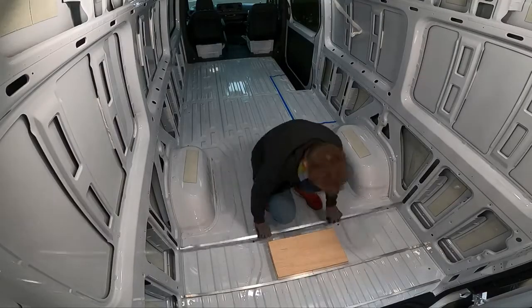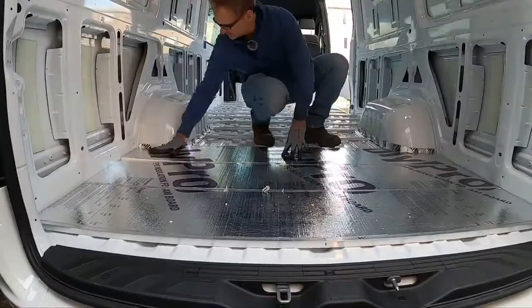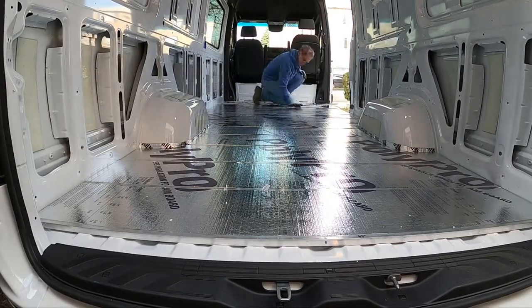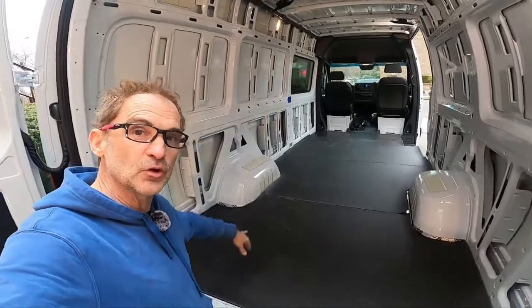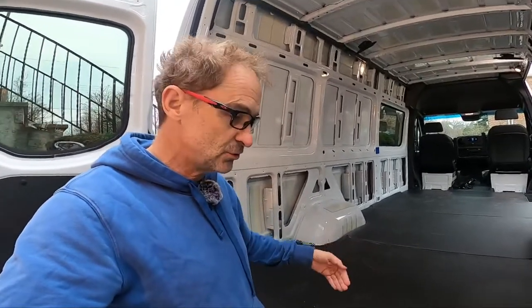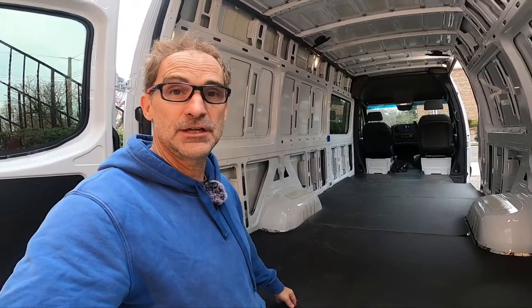Quick recap: we have installed our three-quarter-inch square aluminum tubing floor joists at an eighth-inch thickness, put down three-quarter-inch polystyrene foam insulation board, and cut our mass-loaded vinyl at an eighth of an inch thick. It fits in the whole van and looks pretty cool. The next step is to use these vinyl pieces as a template to cut the plywood so it fits beautifully in the van.